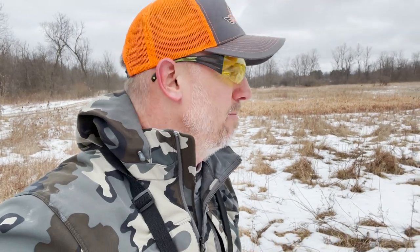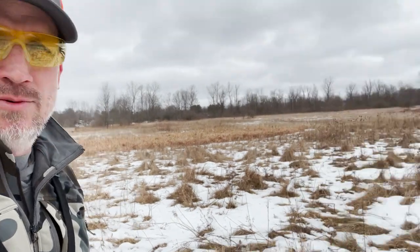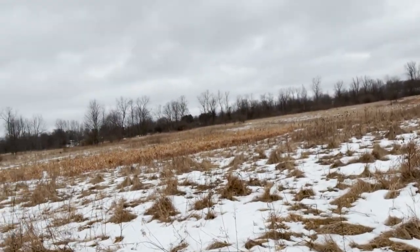All right, here we go. So out here with Ultimate Upland today doing a little guided hunt, and I wanted to take the opportunity to show some folks who might have a new pup getting ready to do some training later in the spring or early fall how to do your bird planting in a more live action type situation when you're out in the grass and natural cover like this.